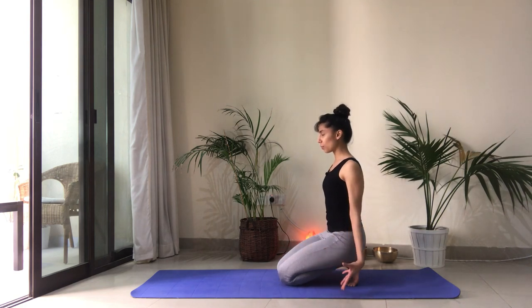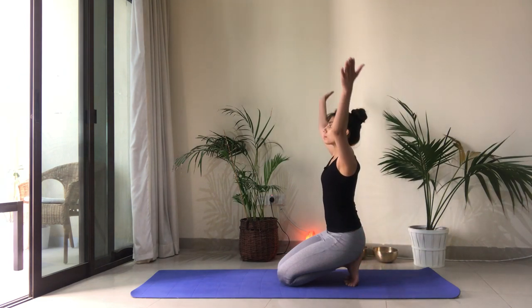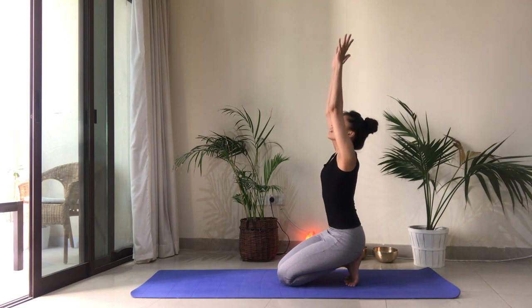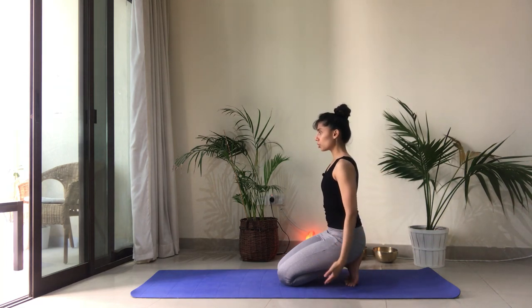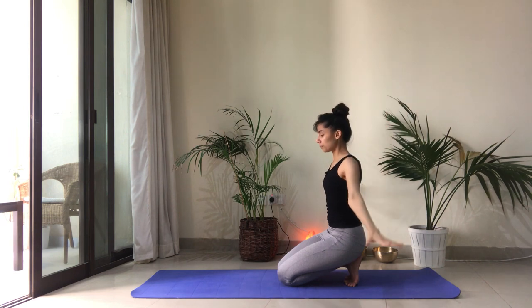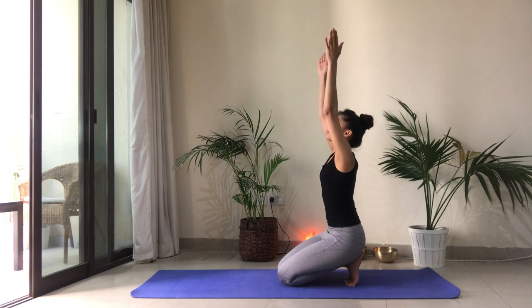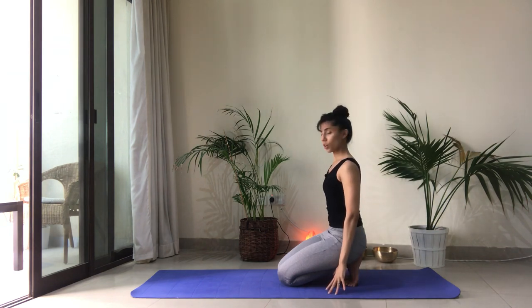Bring the arms to the side of the body. As you take your inhale, reach the arms to the side to come up. Gaze follows and reaches to the tips of your thumbs. Exhale, slowly reaching the arms to the side. Go at your own pace. Inhale to reach up. Look up. Exhale. Last one here together.